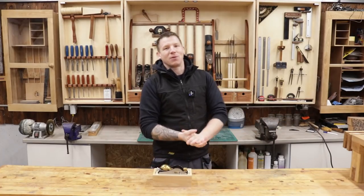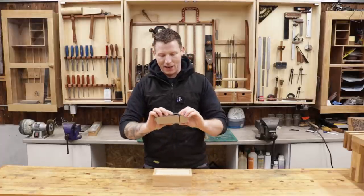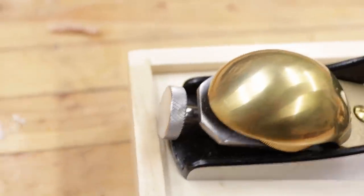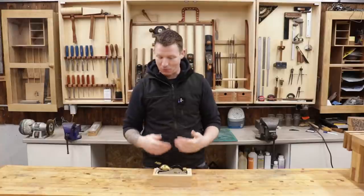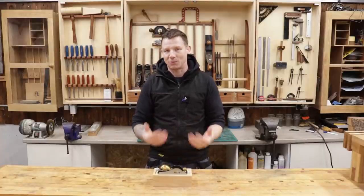Welcome back to the workshop. We're going to take a look at my new block plane — it's a low angled rebate plane, a Quangsheng. I bought it from Workshop Heaven. This is not sponsored or paid for, I bought this with my own money. It's a new tool I just wanted to share with you guys.